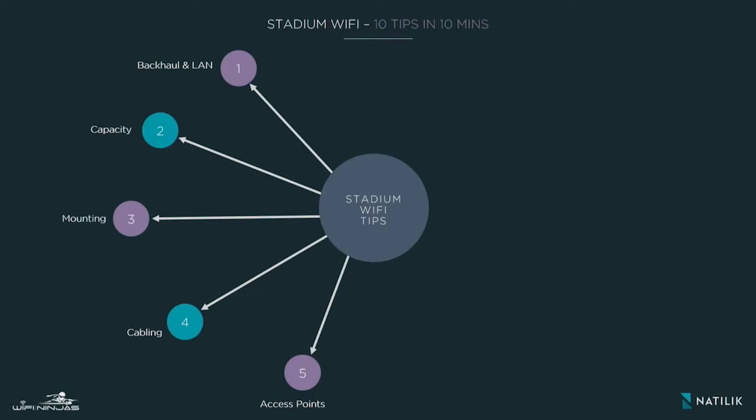That leads us to our next tip: access points. Depending on which vendor you're going with, vendors usually have a best-in-class access point or even a professional version aimed at stadiums. We recommend that you go for the best-in-class possible, because these access points will have better silicon, better chipsets, and will be able to handle the capacity and the number of clients much better than entry or mid-level access points.